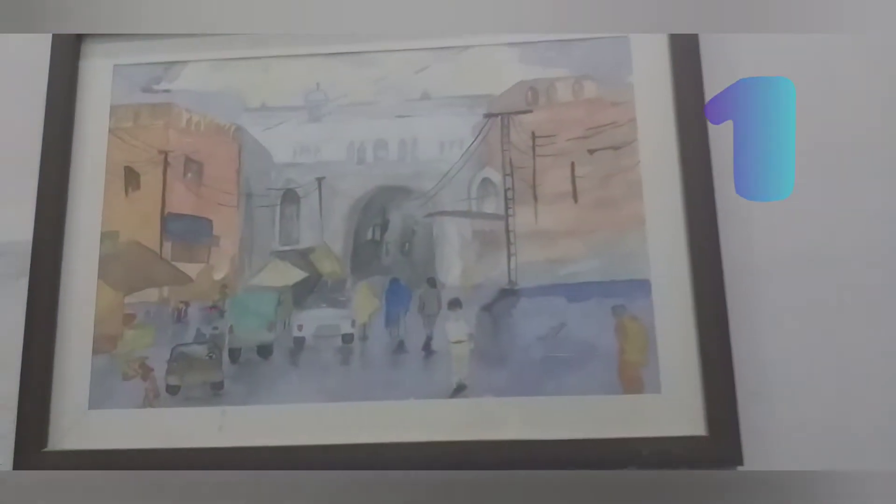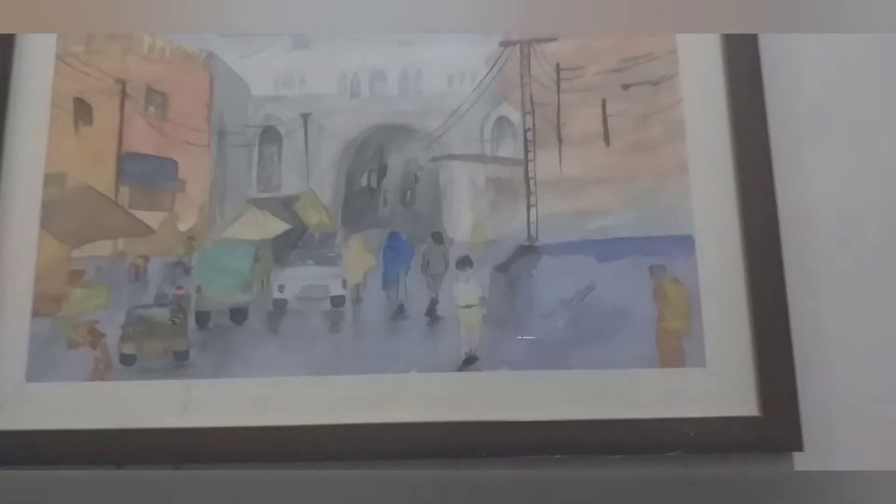This is my first painting. We made it at the start. It's very nice. This is a Lahore view.